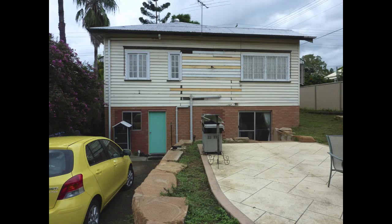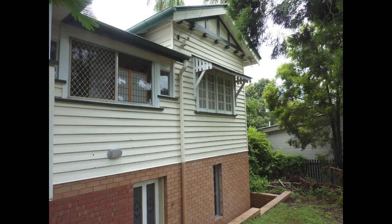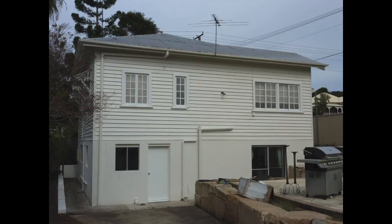Hello YouTube, I just thought I'd do a video on a before and after picture of painting and what can be achieved with painting. This is a place I did in Brisbane for about six and a half grand a couple of years ago, so this is what it did look like and this is what it looked like afterwards.